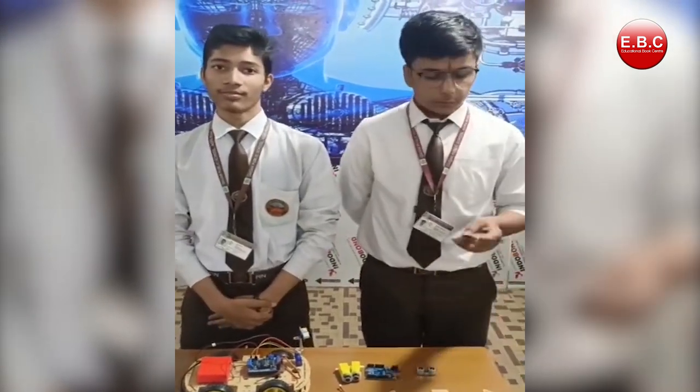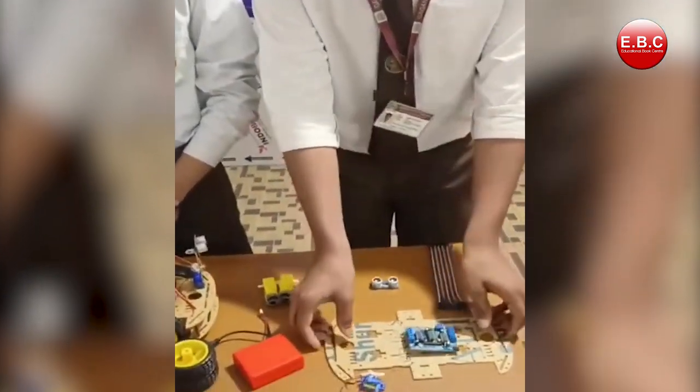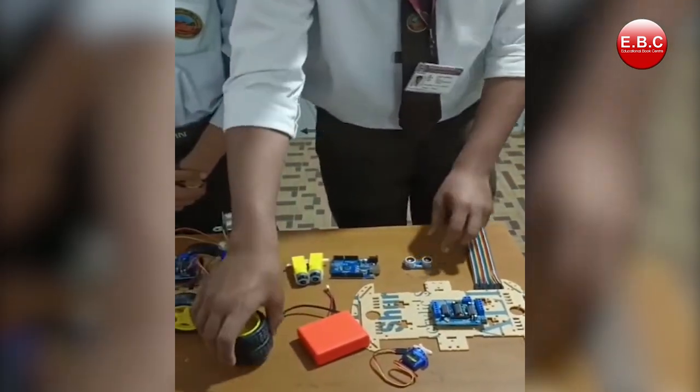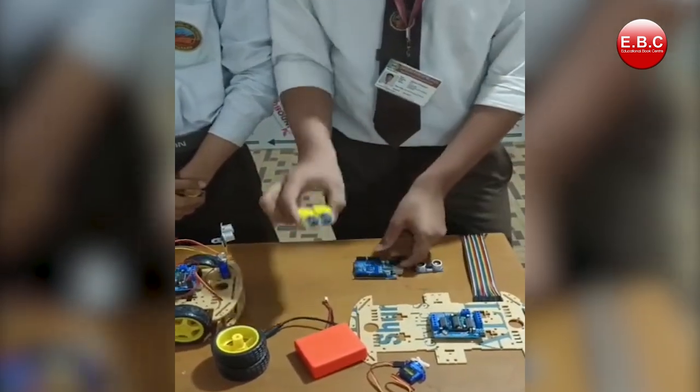The components which we are using in this project are these jumping wires, the chassis gate, the servo motor, these battery, these wheels, the ultrasonic sensor, the UNO, and these gear motors.